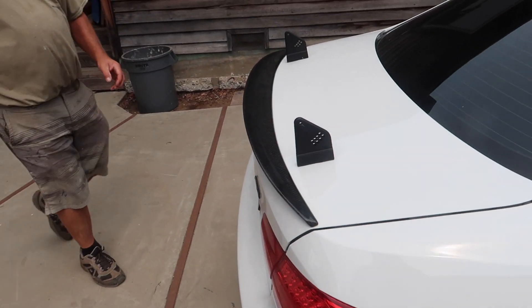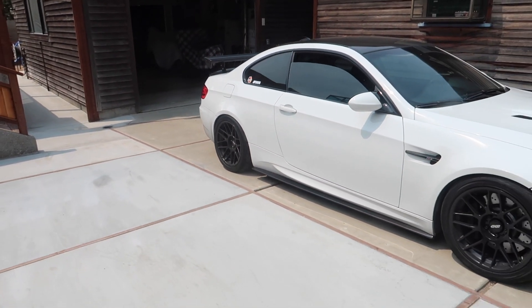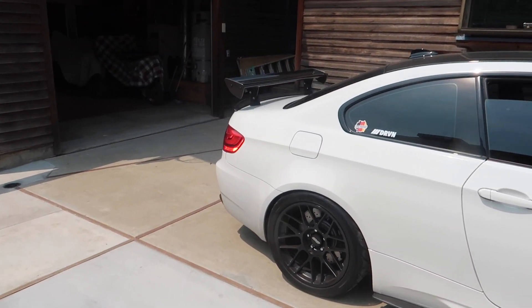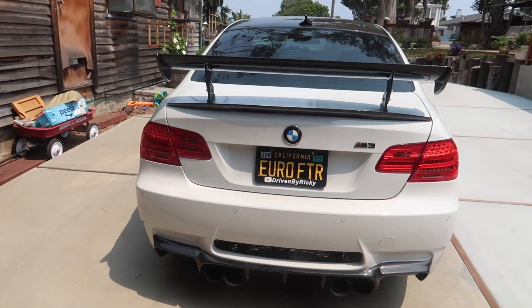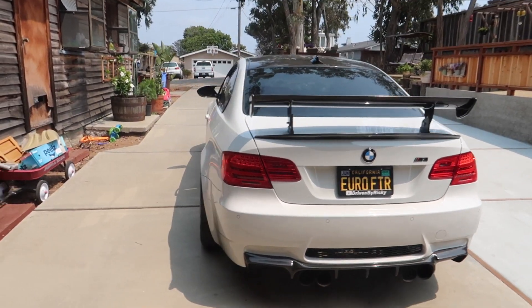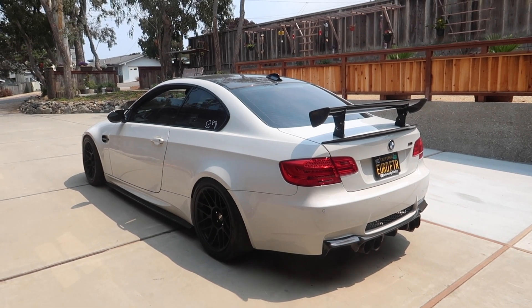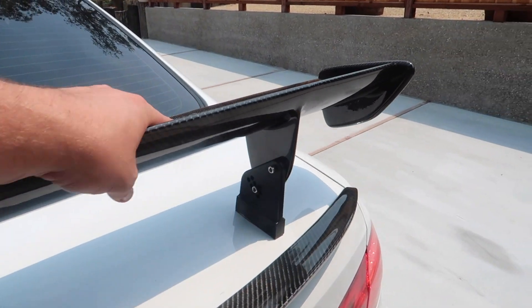Let's throw the wing on and see how she looks. This wing is on and it looks so sick! Let me show you guys. Dude, this looks so good. It honestly looks way better than I thought. If you guys see it in pictures or video right now - it looks way better in person. In person, GTS wings look ten times better. It's on so tight you can barely move this thing - super super tight.